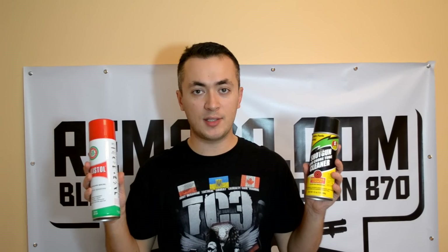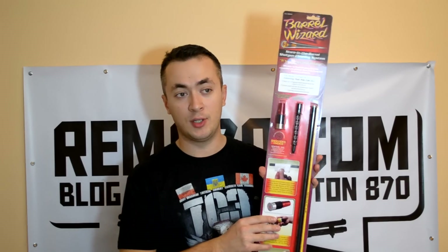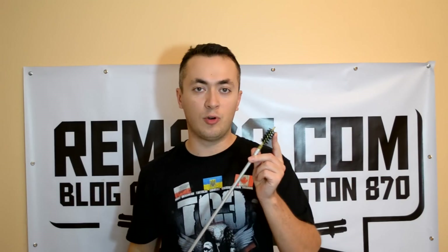There are a lot of different chemicals available, as well as different bore brushes. They are made of different materials, they have different shapes — you can choose what you like. Also, there are a lot of different accessories like this new Shooter's Choice Battle Wizard. I will have a review about it a little later. Today I will show you how to clean your Remington 870 shotgun using an ordinary cleaning rod with a nylon bore brush, which is safe for your barrel, even a rifled barrel, but cleans your shotgun very well.